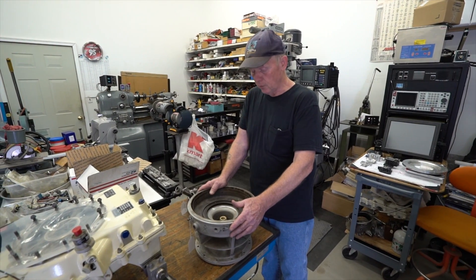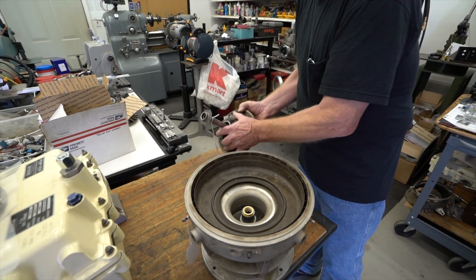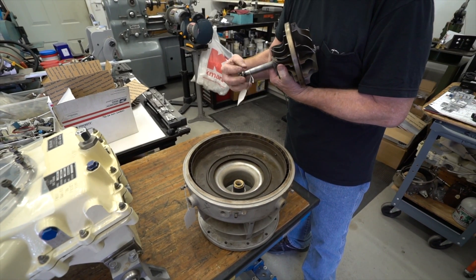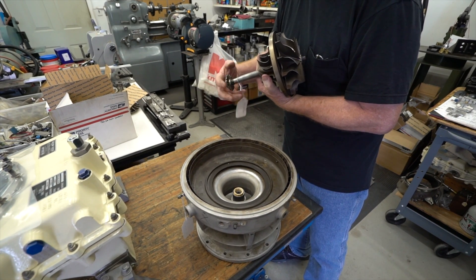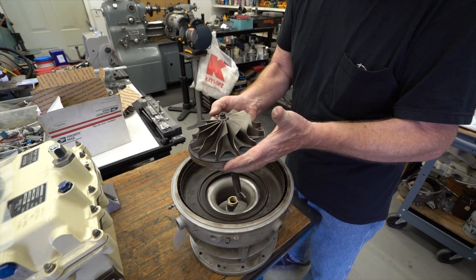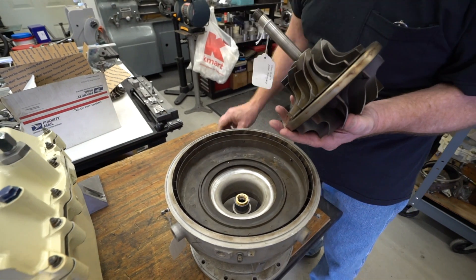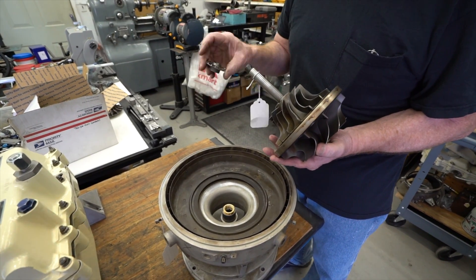This is a compressor housing off of a T6232, and this is how you would remove it. This is what the rotor assembly looks like once we have it removed from the engine. Let me get this nut off here. This actually fits down inside there and lifts right out, and then this nut — there's a bearing that goes on the shaft here — this is what they call an oil slinger nut.